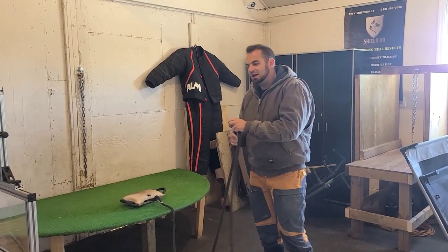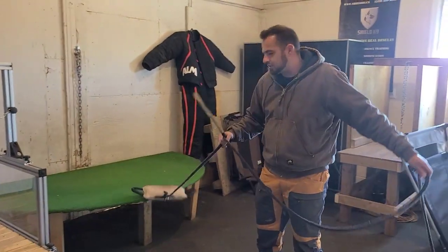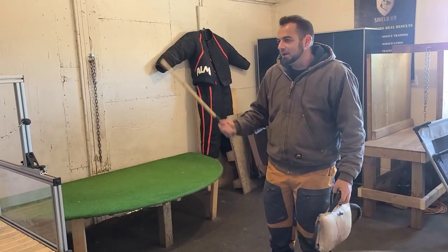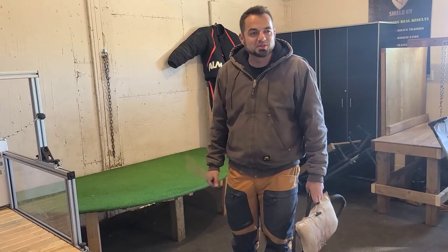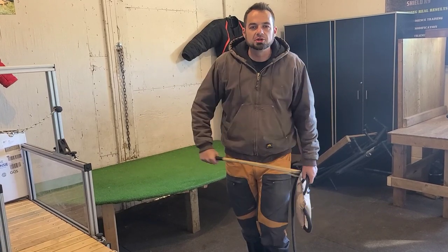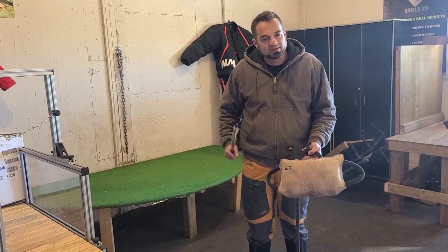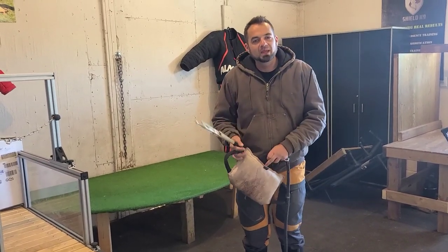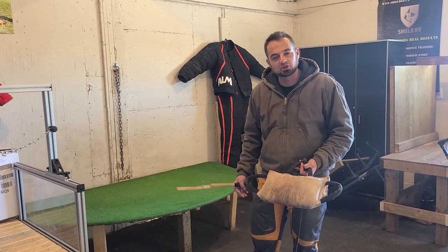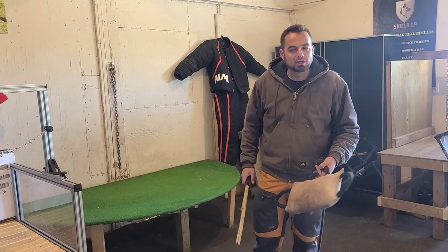When the dog's bite mechanics are good and everything's looking right, then I'm going to add some distractors — distractors and pressure, environmental pressure, stick pressure. I like using sticks, and a lot of protection and police dog trainers use sticks and whips because you can use them to create some aggression, create a distraction around the dog, make a little bit of stress on the dog, teach the dog that you can be touched before and during a bite. It's a lot safer than using your bare hands, because then there's a chance the dog may come off and redirect on your hand.